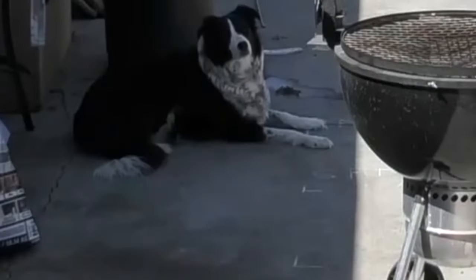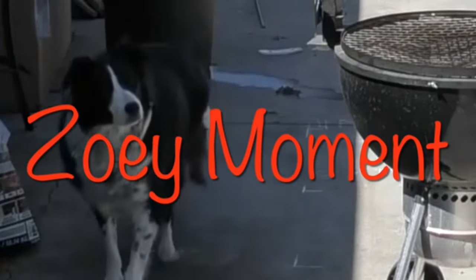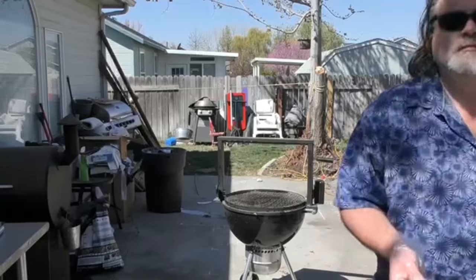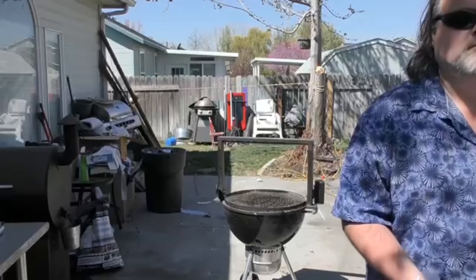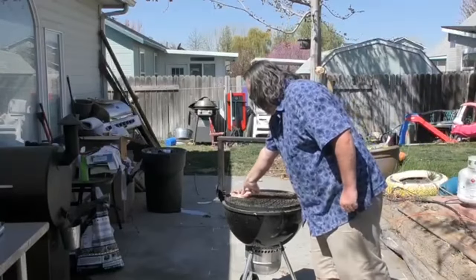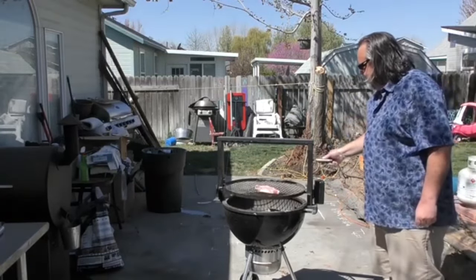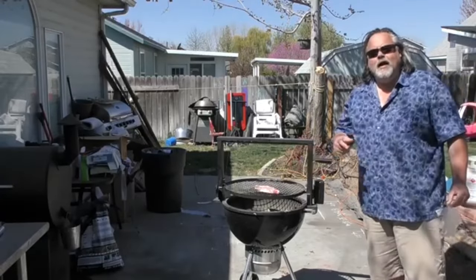Look at that — woo-hoo! Barely made it. We're gonna put it over the grill, raise it up one or two. Clean the handle off — wasn't even thinking about that. And start letting this thing cook down. All right, let's cook it.